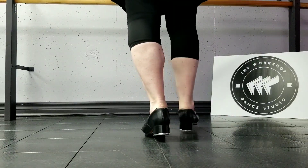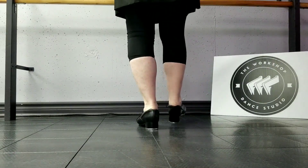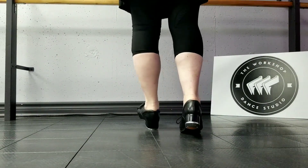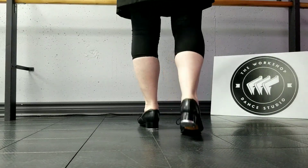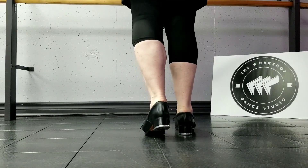Again: brush toe, ball change, brush toe, peel, dig, pull back, flip, dig, brush toe, brush toe, dig. You need to transfer your weight really, really fast.